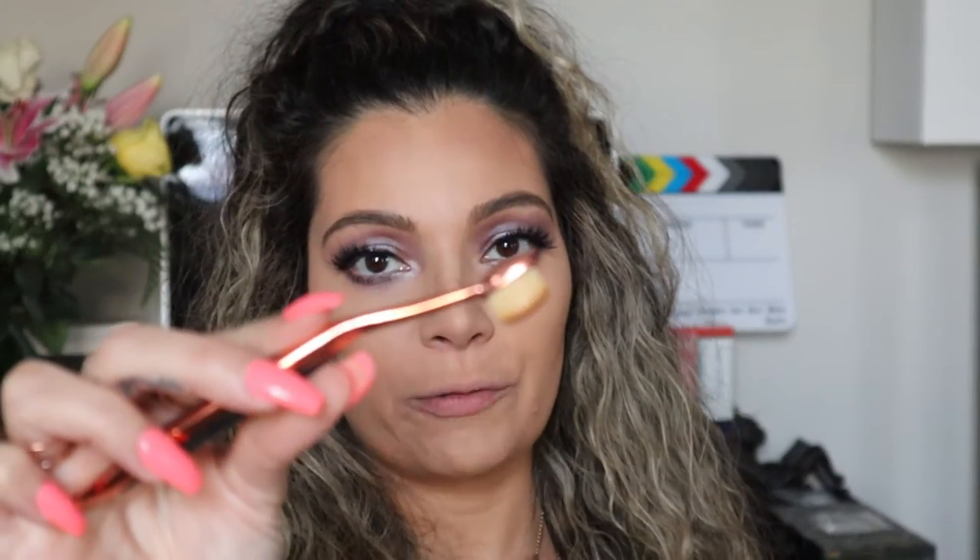Moving on to bronzer, I'm gonna be using the Urban Decay palette and put a little on the sides of my cheeks, the chin, and the forehead. In my last video I showed you guys how I bought these Murphy brushes for contouring the nose — I'm really liking them, they're precise and easy to use. I'm gonna use the flat brush with the same bronzer, drawing a line on each side of the nose, then blend it in with the small fluffy brush.